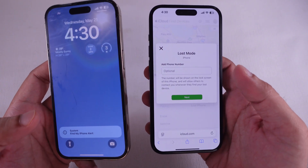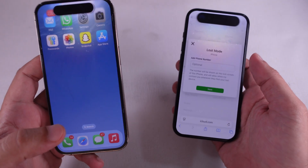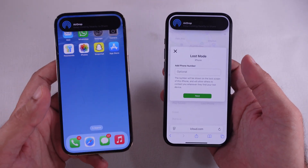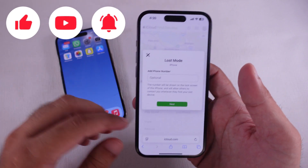That's all about how to find a lost iPhone with an Apple Watch. Post your questions in the comment box, and don't forget to like, share, and subscribe for new free tech guide video updates.